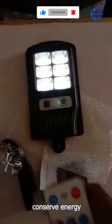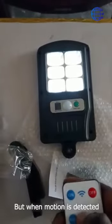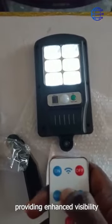In mode two, the light stays dim to conserve energy, but when motion is detected it brightens up, providing enhanced visibility.